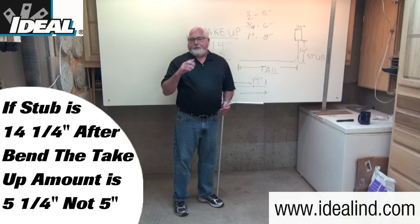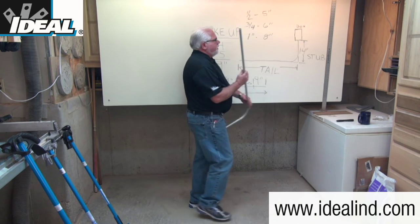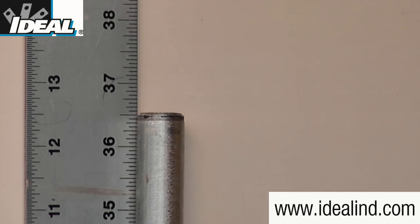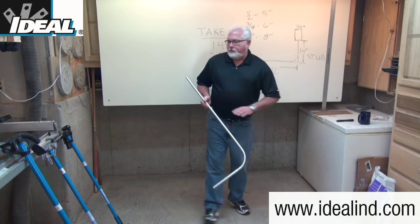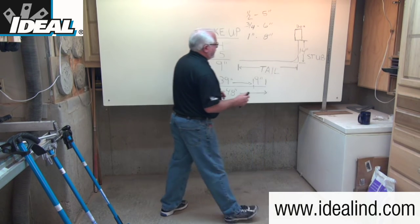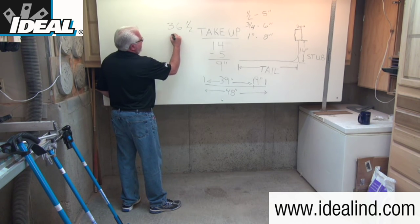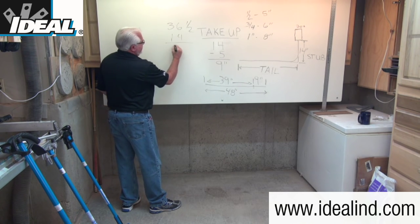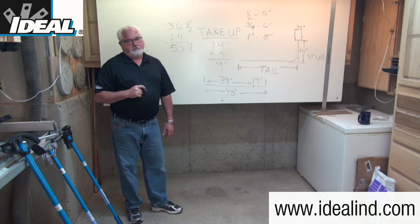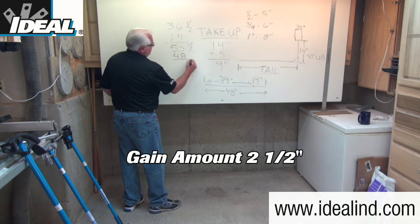If it were 5-and-a-quarter, you'd mark that on the bender for next time. Now let's measure the tail — it's right at 36-and-a-half inches. We started with a 48-inch piece: the stub is 14 and the tail is 36-and-a-half, which adds up to 50-and-a-half inches. We started with 48, so that difference of 2-and-a-half inches is what we call the gain amount — also referred to as the tail take-up or back-end take-up amount.